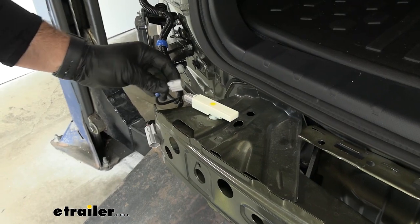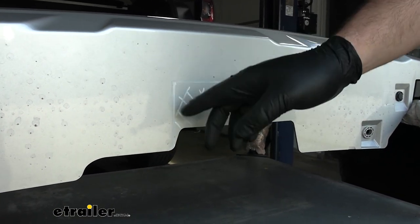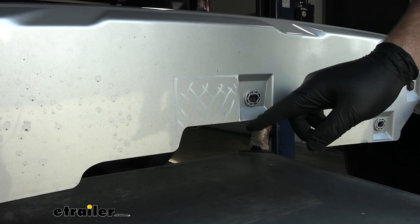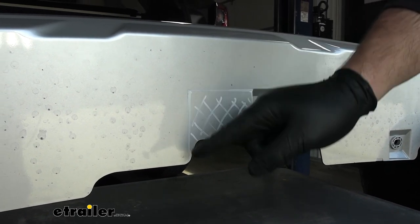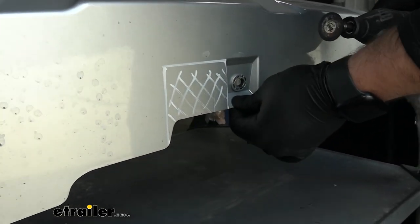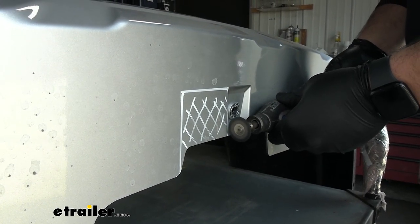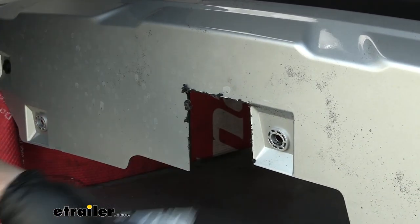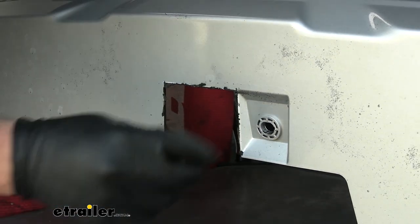Torque the hardware to the specifications in the instructions. With everything torqued down, reconnect the sensor and get ready to bring the fascia back over. You'll need to cut out a small section of the rear fascia for the hitch bracketry to fit properly. The measurements are in the instructions: two and a half inches up to the top of the notch, and three and a half inches across to the bottom. You can use a Dremel or tin snips — the material is pretty thin. Pop that piece out, then use a razor blade or file to clean up any extra plastic.